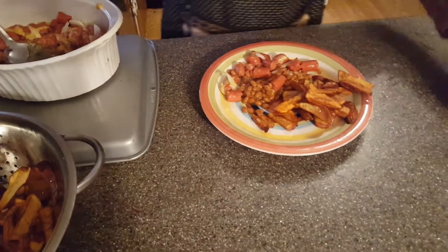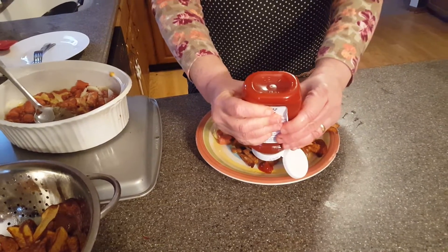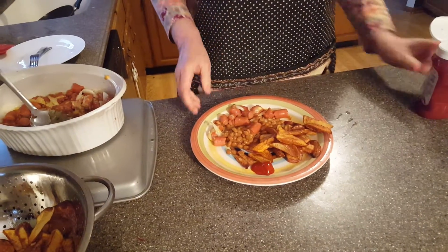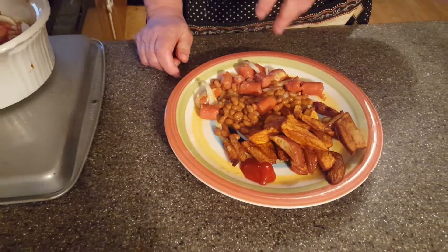A little bit of ketchup here on the side to dip the fries into. And here we have it — homemade french fries and hot dog casserole with beans and onions. From Deborah Wage Home Crunchy Kitchen. Have a great day.